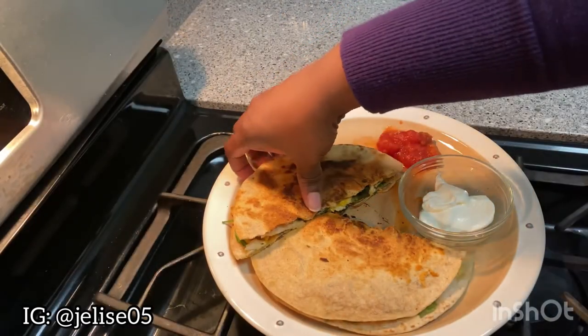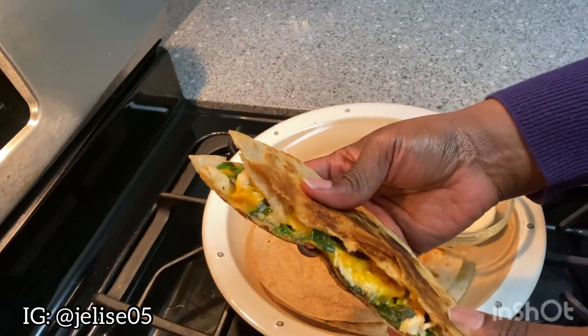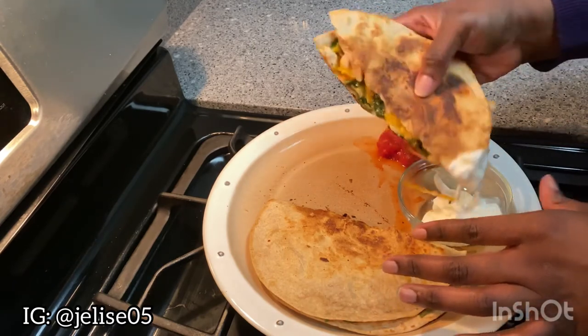I just want to give you guys a little sample — this is what it looks like when you cut it. I'm going to dip it in some sour cream. I really like sour cream.